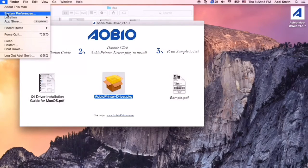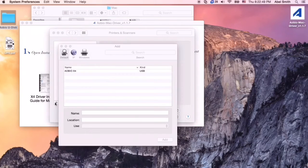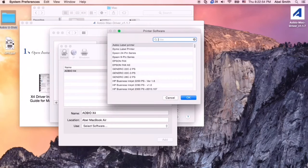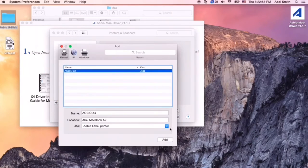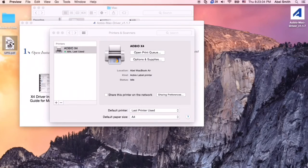Open System Preferences and click Printers and Scanners. Click Plus to add a new printer. Turn on your printer and double-click Albuo X4. Select Choose a Driver under the Use drop-down menu, then click Add. Congratulations, the printer is successfully installed.